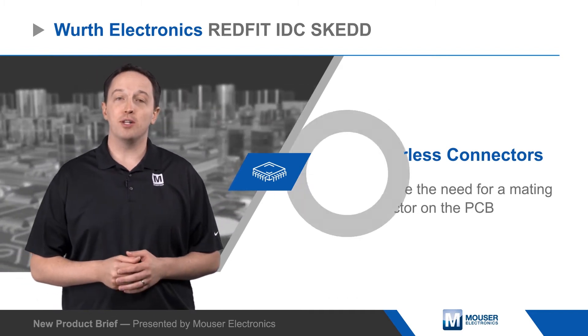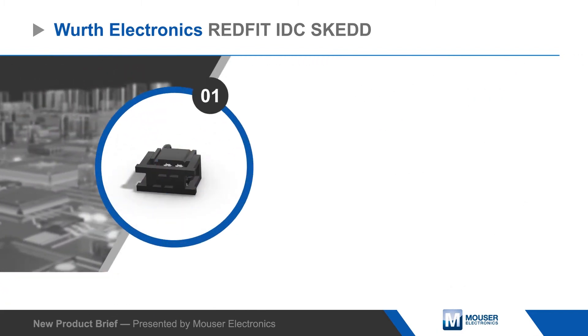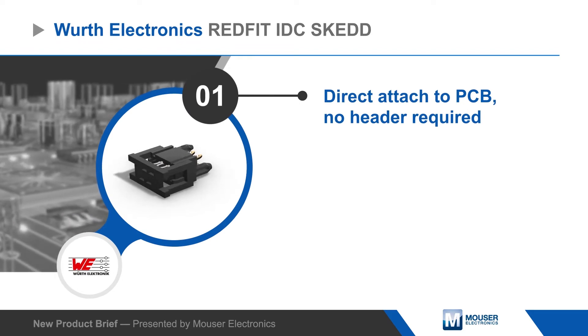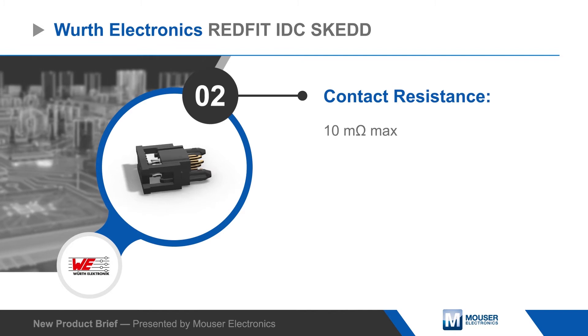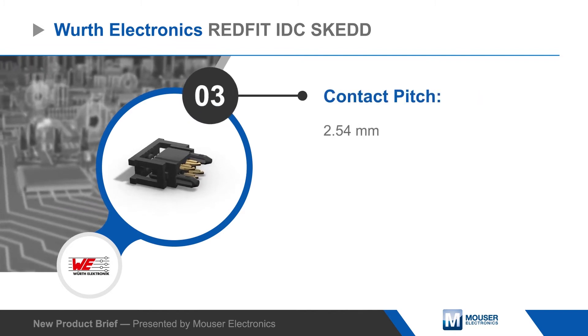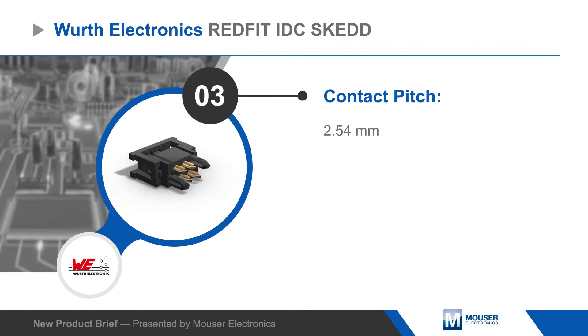The 2.54mm pitch contacts have a 1-amp current rating and they can be removed and reinserted multiple times. This results in a low-profile connector with lower total cost and higher reliability, ideal for signal connections, programming and debugging in consumer electronics, solar and industrial applications.